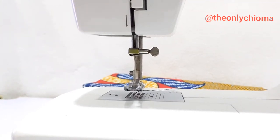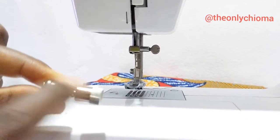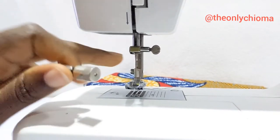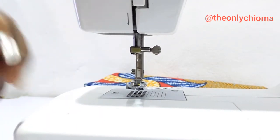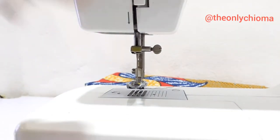Hi everyone! I just wanted to show you how this easy foot changer can work for this machine, because people actually asked me if it can work for the tabletop. This is my tabletop — it's a Butterfly tabletop sewing machine.